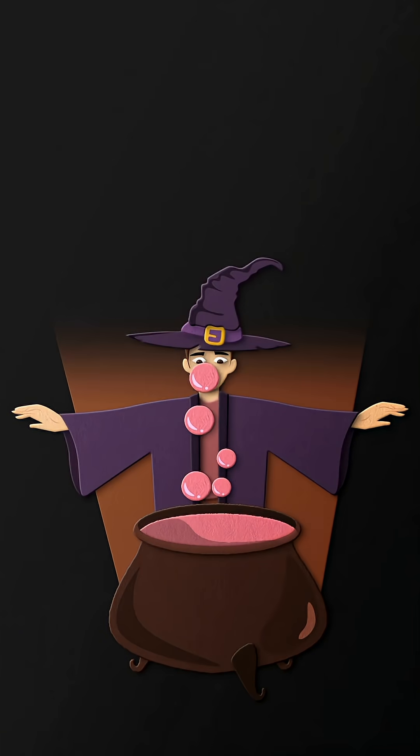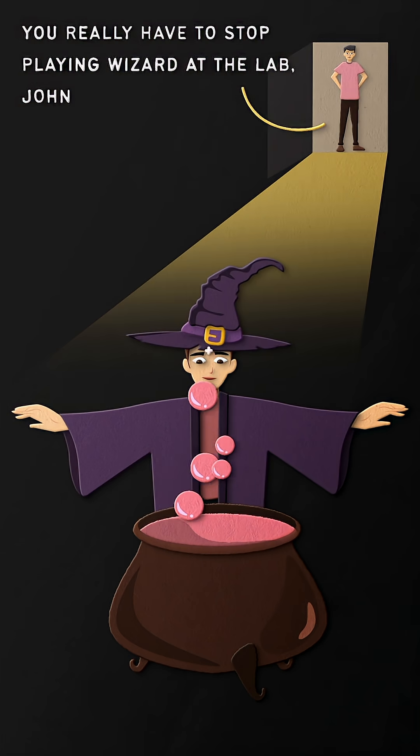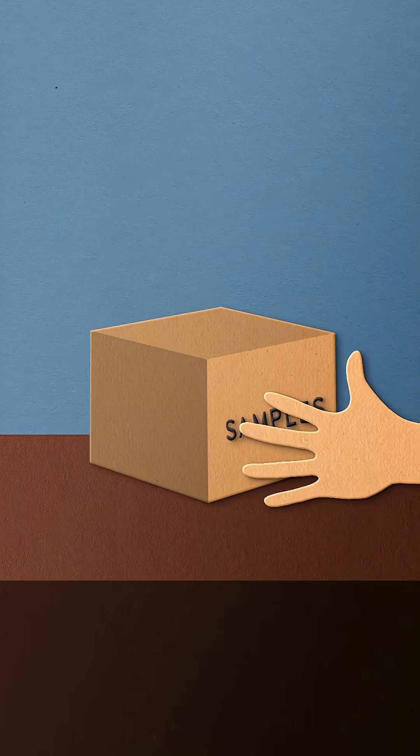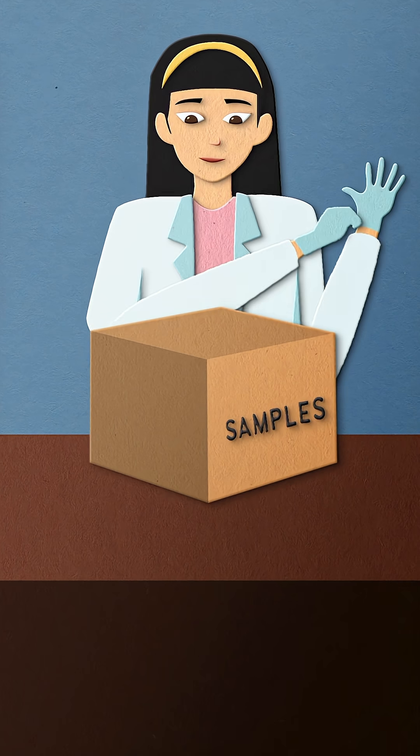So, we're all pretty much in agreement that DNA testing is scientific magic, right? Well, despite having an air of magic, there are concrete, aka non-magic, ways that this testing is done. Once biological samples have been collected, they get sent to a laboratory for analysis and comparison to existing samples. So here's a quick breakdown of how DNA analysis is done.